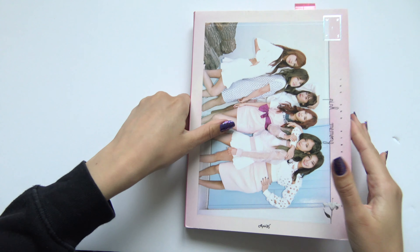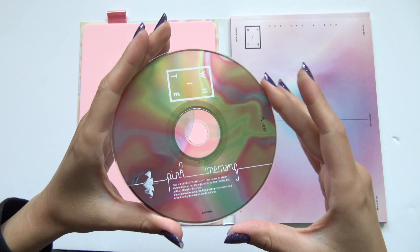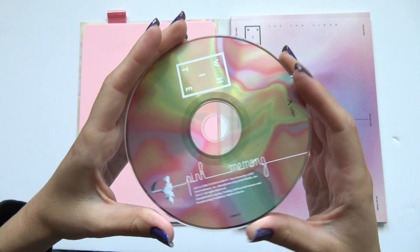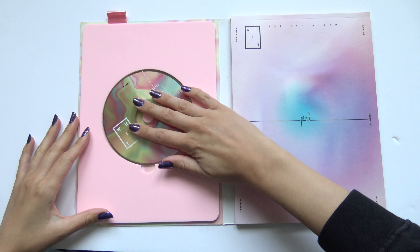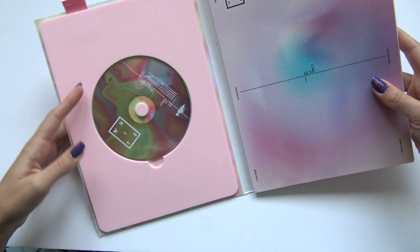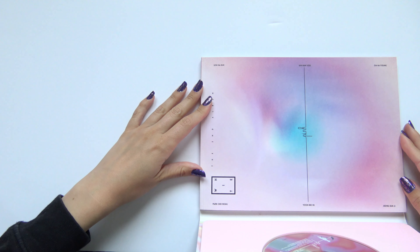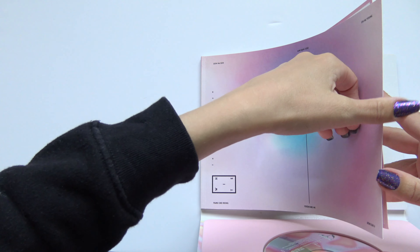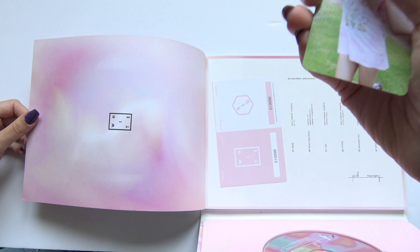CD. And let's see, there we go. Credit card, yay!